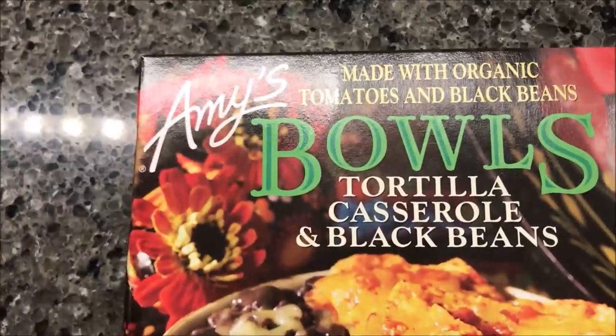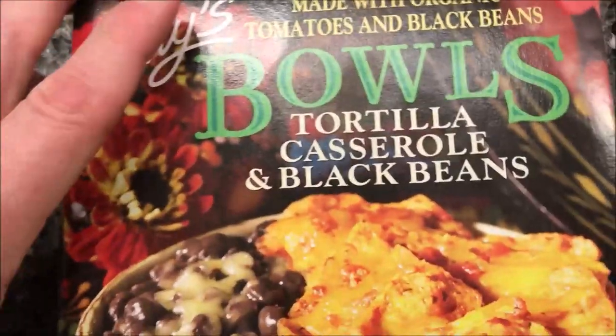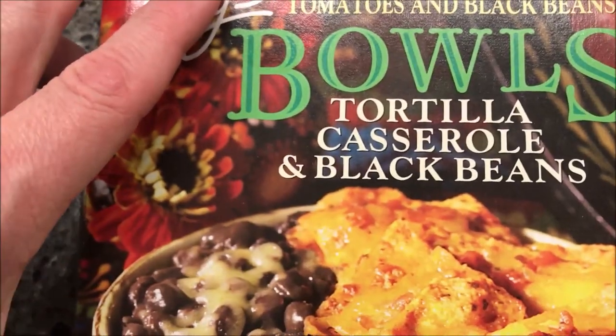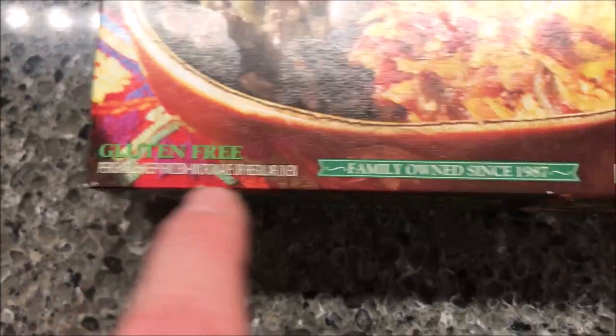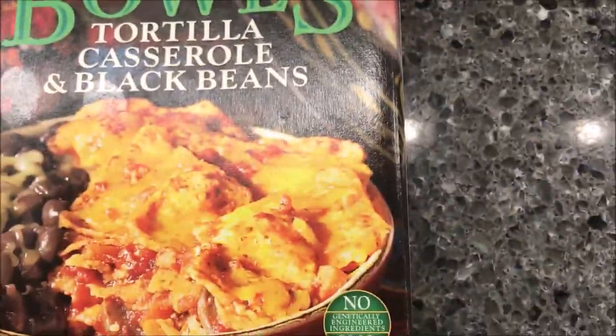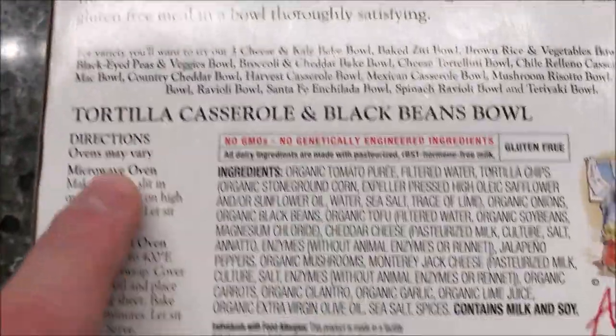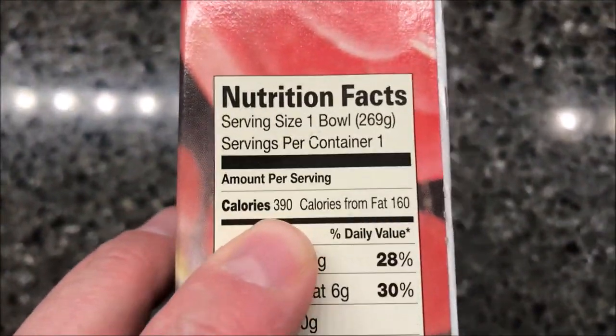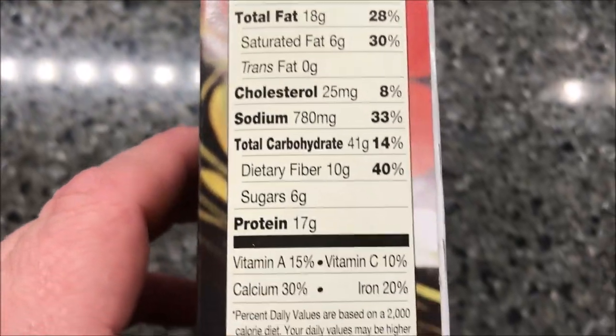Welcome to another channel review. Today I'm going to try one of these Amy's bowls — this one is the tortilla casserole and black beans. We bought these at Kroger for $4.29, which is pretty decent. It is gluten-free, 9.5 ounces or 269 grams. It has organic tomatoes and white beans. Calories: 390 calories per bowl.